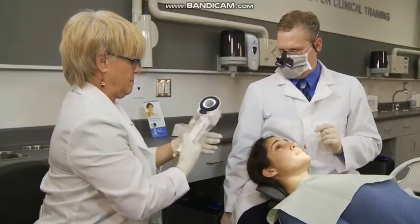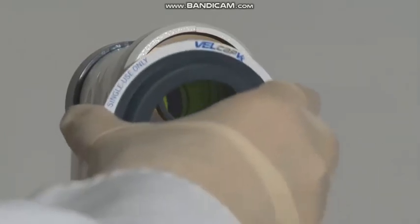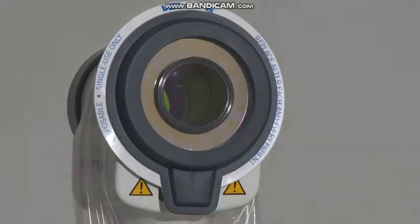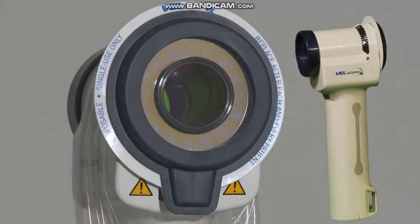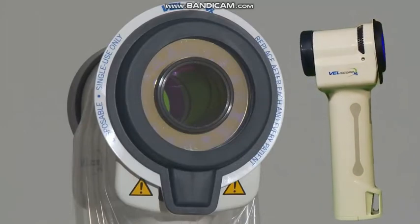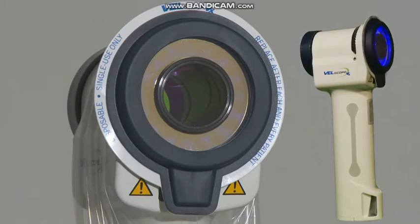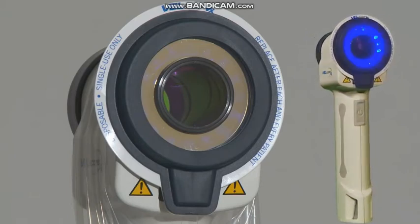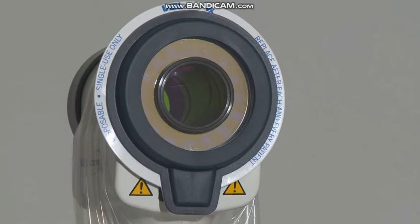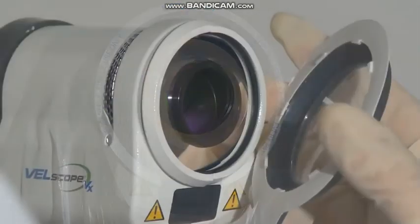Next, attach a Velscap VX. The Velscap VX is a protective, single-use, disposable lens cover. Velscaps must be changed between patients to ensure asepsis, to prevent cross-contamination, to minimize fogging, and to protect the Velscope VX's sophisticated optics.